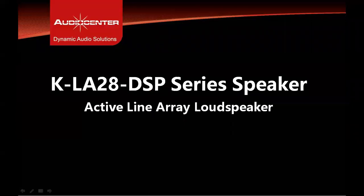In this video presentation we will cover the KLA28 DSP Active Line Array Speaker. The KLA DSP series is an active range of line array speakers in the Audio Center product line, and this presentation is on the KLA28 DSP model.